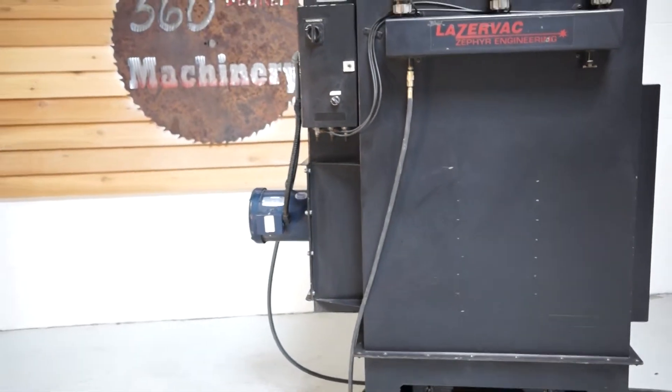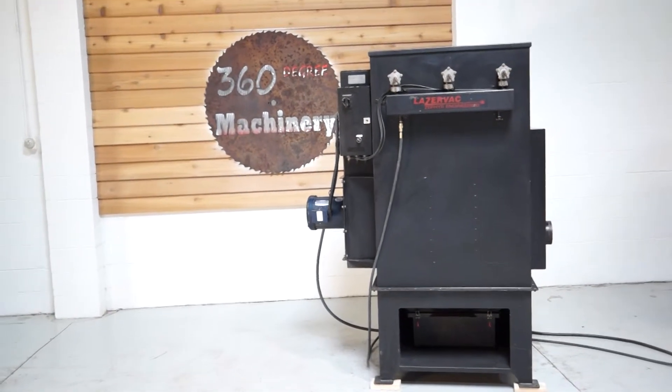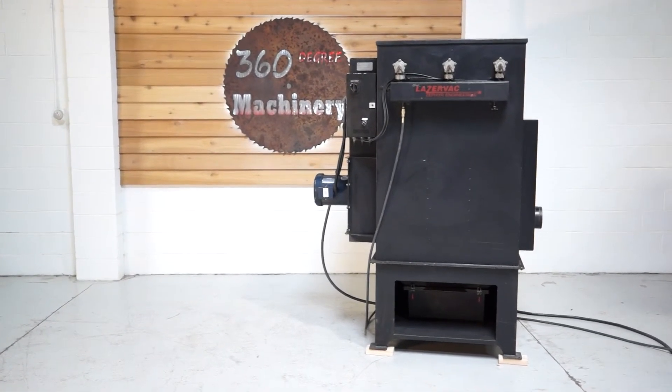If you have any questions or comments, you can reach us at info@360degreemachinery.com or give us a call at 630-229-6705. Again, thank you for tuning in to 360 Degree — helping you buy with confidence.